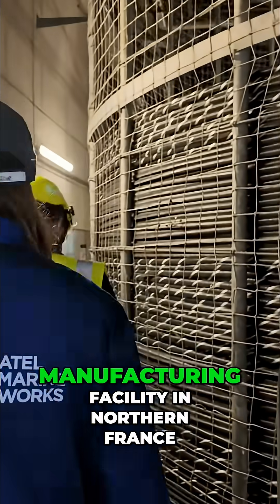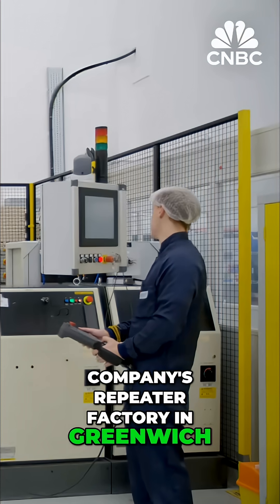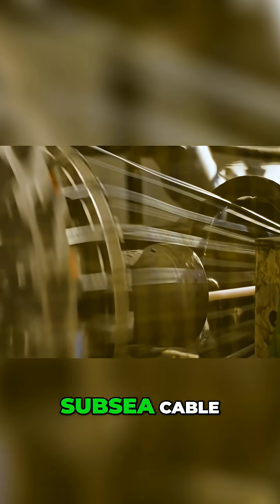CNBC visited ASN's cable manufacturing facility in northern France, as well as the company's repeater factory in Greenwich, England, to see what it takes to build a subsea cable.